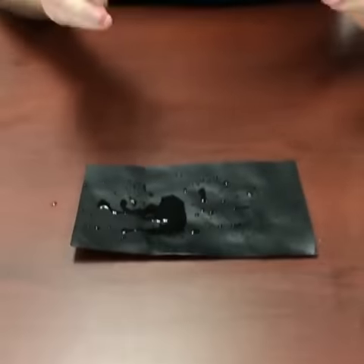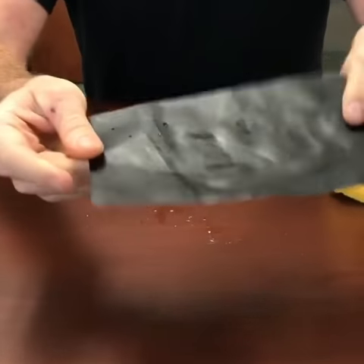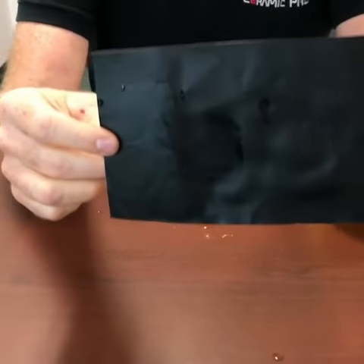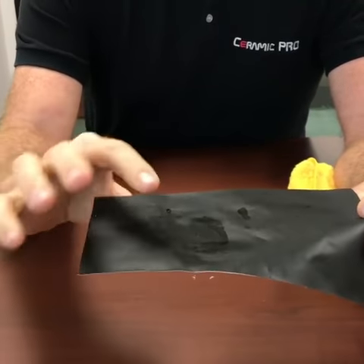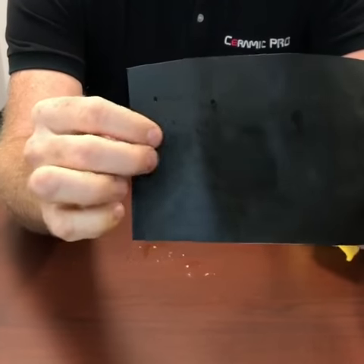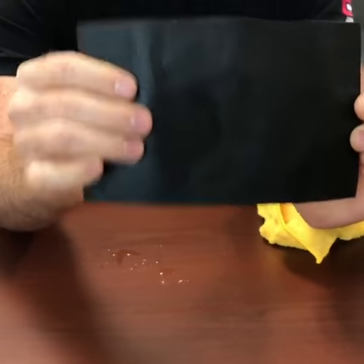A lot of people ask me: does Ceramic Pro change the look of a matte film? Fundamentally no, the film is extremely matte still. You just have one side that's significantly easier to clean than the other. As you notice, all of the water came off of this side here, and the other side you still have a lot of water just stuck and permeated into the vinyl itself.